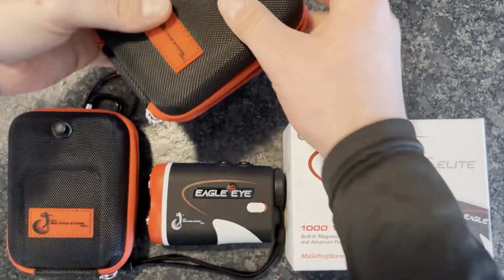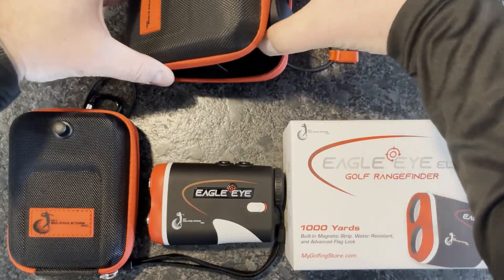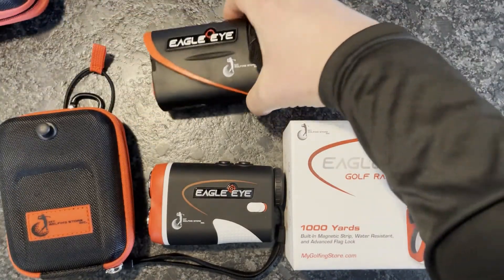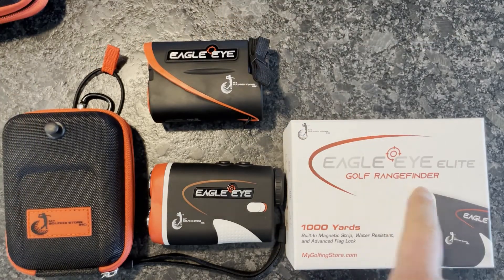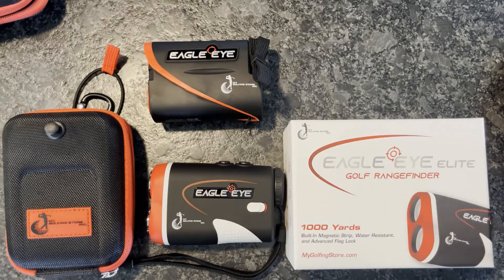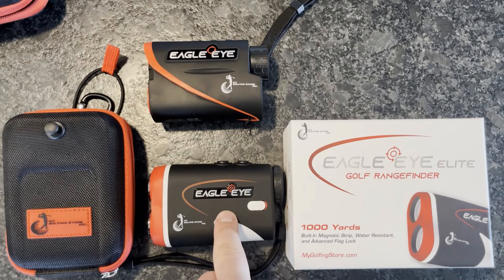As a little comparison, I just wanted to show off the Generation 3 model and highlight some of the features you gain from the new Elite model. This is Generation 3 — it has a lanyard carrying case and 800 yards of range. The upgrade to the Eagle Eye Elite gives you a thousand yards of range and a built-in magnet.